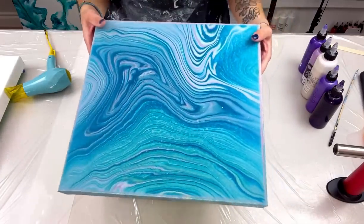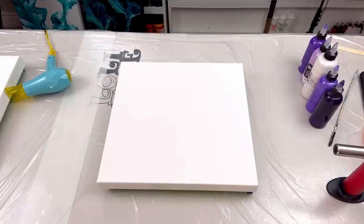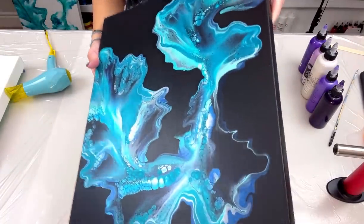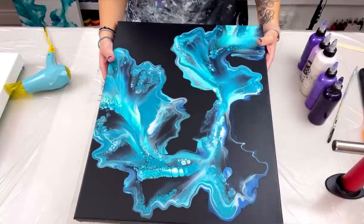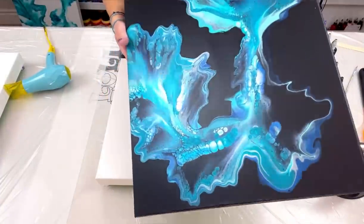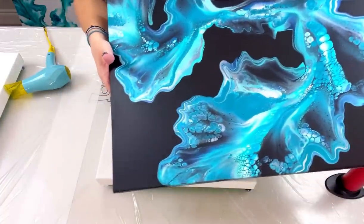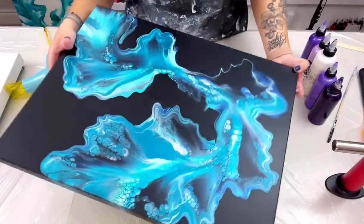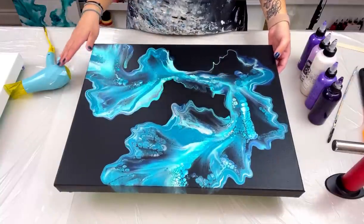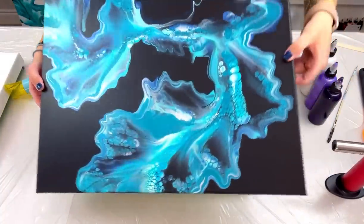If anyone's interested in it as it is, you can purchase it. Next thing I wanted to show you is the dried results of the black and turquoise piece - look at that! It dried perfectly and the colors just shine so much differently and so much better than on a white base. I really really love it and this is available for purchase. This is a 16 by 20 inch canvas - it still needs a top coat of crystal resin but it is available.